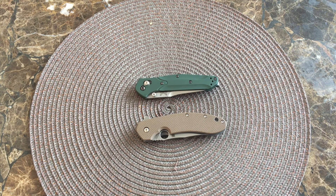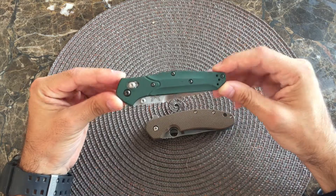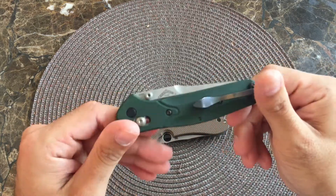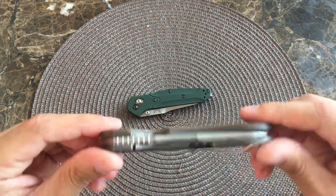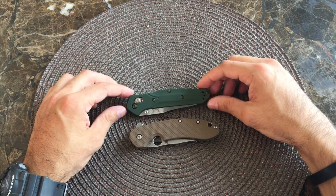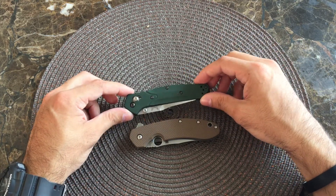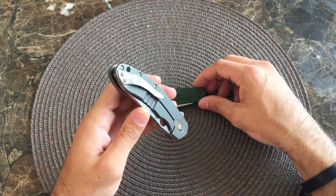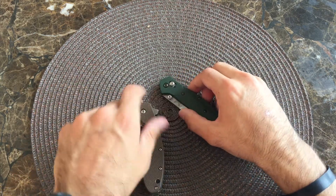What is up YouTube? I'm doing a requested video here today from Nate Love. He wanted me to do a comparison on the Benchmade 940 and the Spyderco Southard. As with any comparison, you always have your facts and then you have your personal preference, which is going to differ from person to person. So I'm going to try to cover all that in this video.